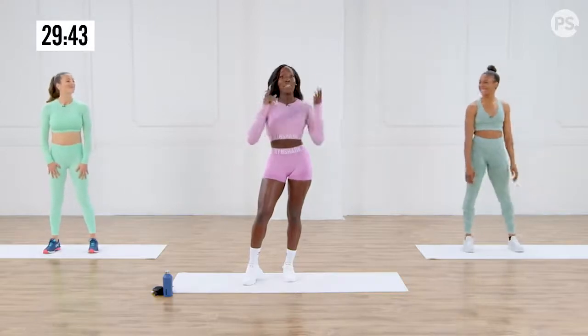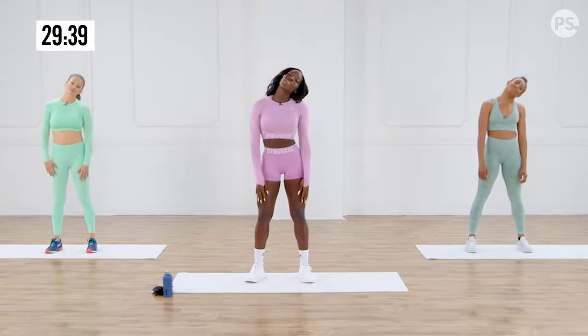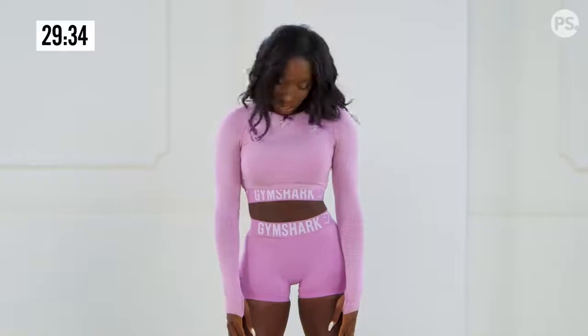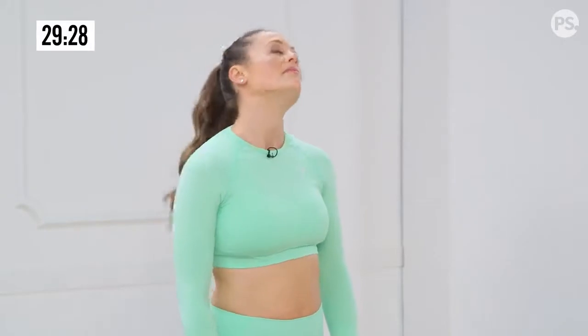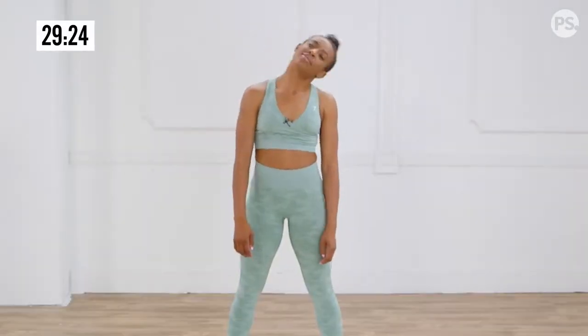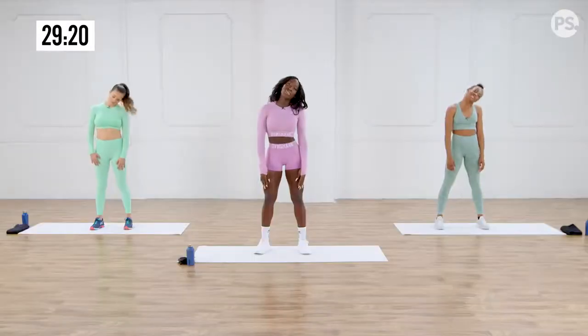First up, we have neck rolls. Here we go. We're going all the way around, full motion. Warming up that neck, shoulders. Stretch, stretch.